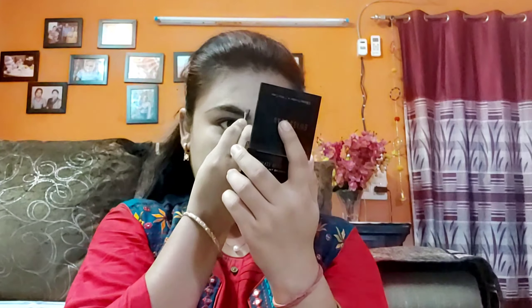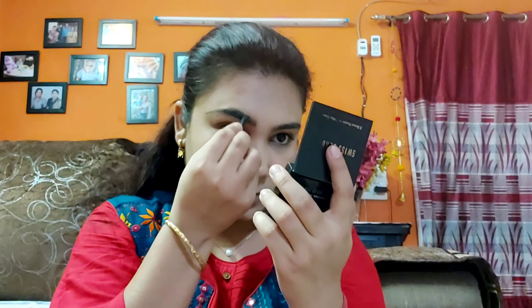Now I'm doing my brows using the Swiss Beauty Eye Brow Kit, which you have seen in many of my previous videos. My brows are already even, so I don't have to do much — just fill in the sparse areas. I'm not doing anything elaborate, just filling them in. Then I will comb my eyebrows with a spoolie.